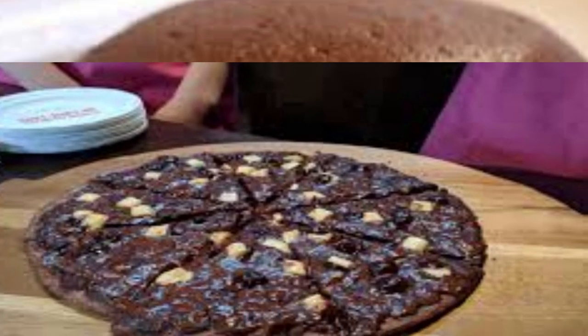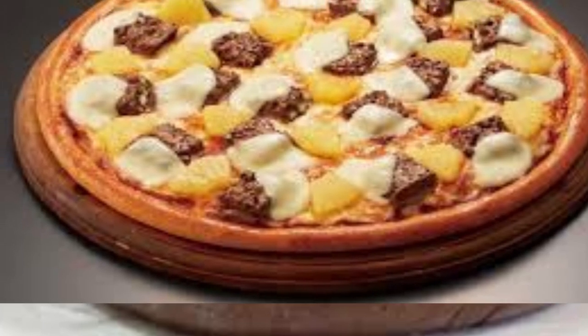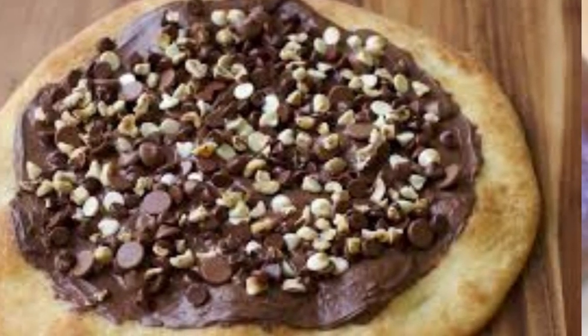Chocolate pizza is a delicious dessert that combines the flavors of pizza and chocolate. It typically consists of a pizza crust or dough that is topped with various chocolate-based ingredients.